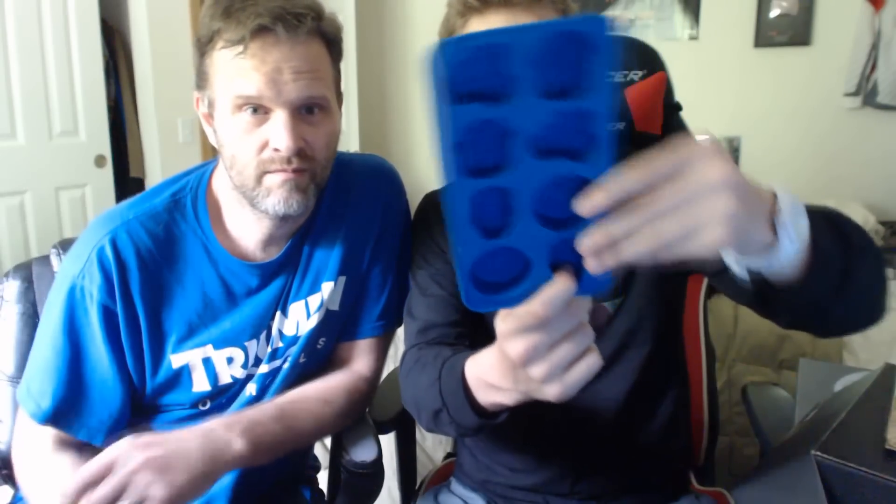We got an Avengers ice cube tray! Oh, that's nice. So you're gonna have some cool ice cubes. When someone comes over you're like, 'Check out these ice cubes!' We got Iron Man, Captain America... oh, another Iron Man, Captain America. And who's that? That's the rock guy - the Thing! Thank you to the mysterious voice behind us, full of information.